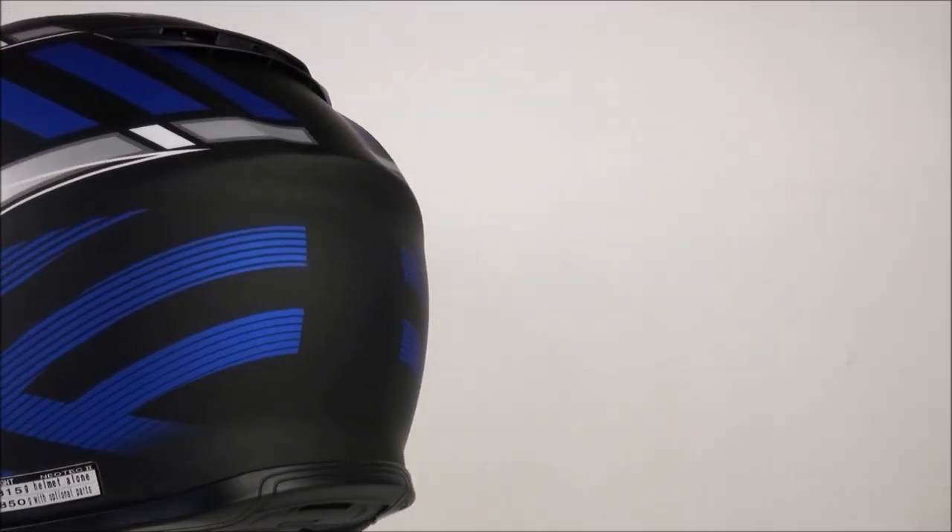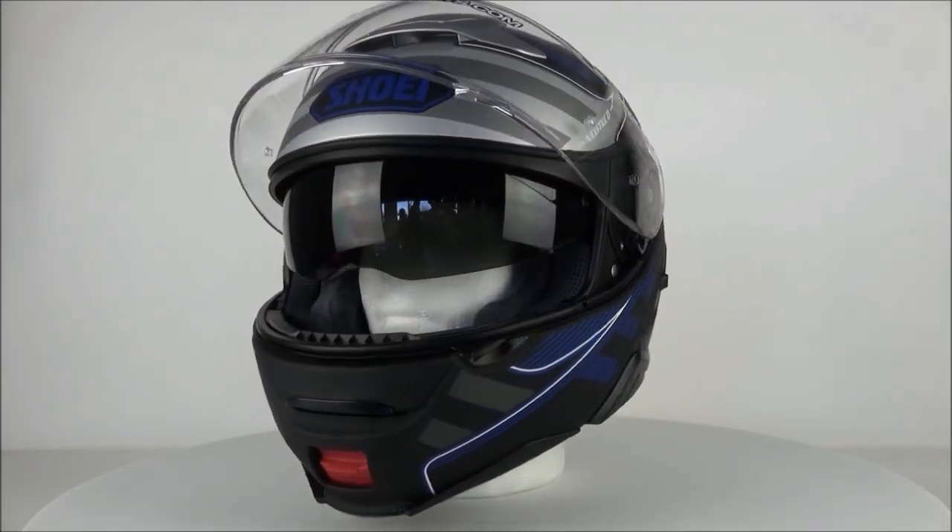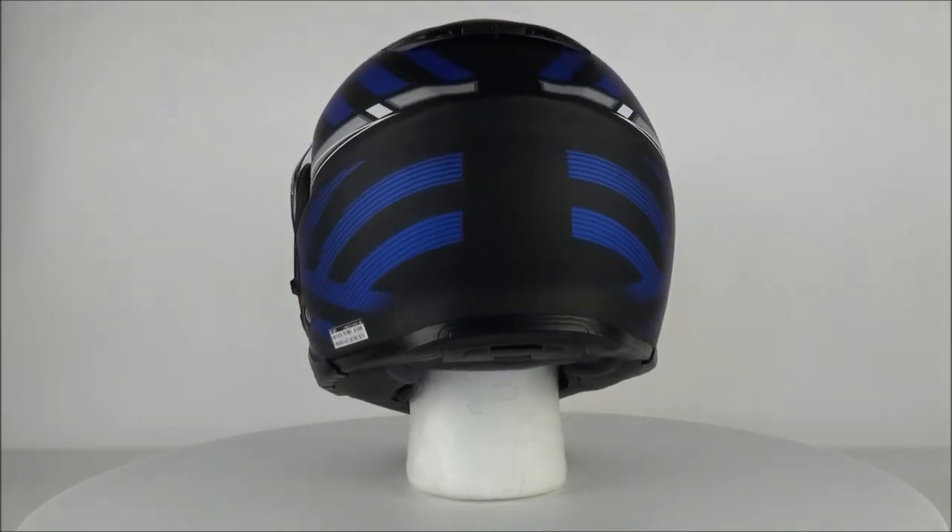The inner liner is removable and washable, plus there is extra padding which not only feels better but will also help to keep noise out. The noise isolators and the cheek pads are a new feature compared to the original Neotec.